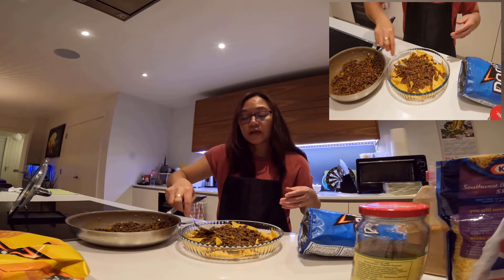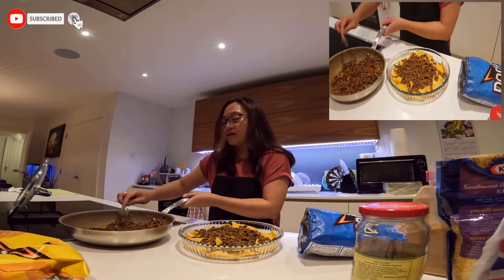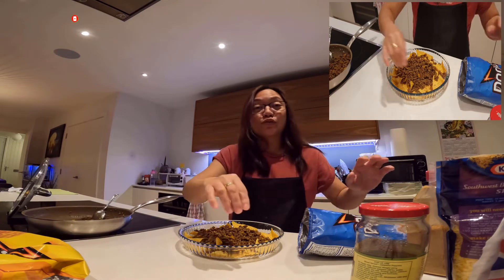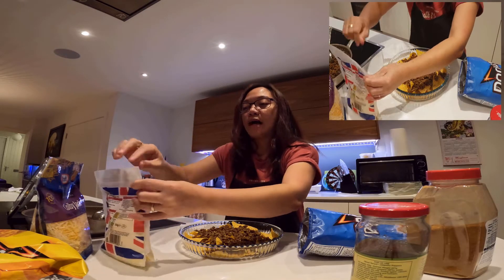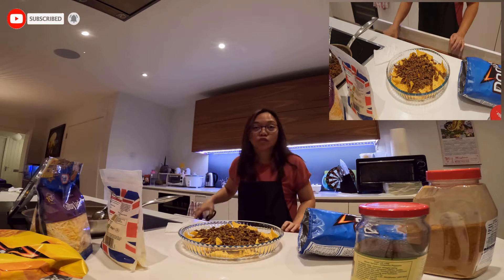By the way, salamat nga pala sa mga subscribers ko ha. Salamat sa inyo po. Kahit hindi tayo nakikita, sinusuportahan nyo pa rin ako. Salamat po. Sana one day magkita tayo — maliit lang naman yung mundo.